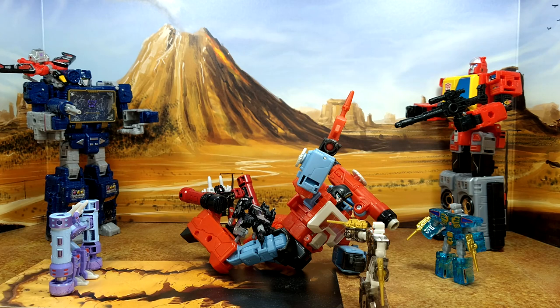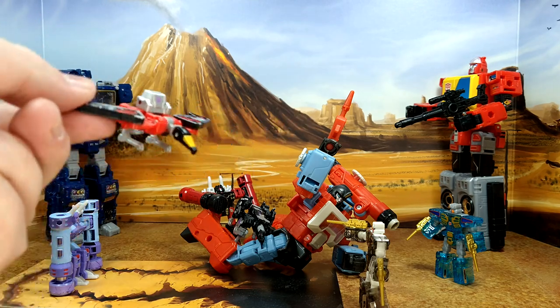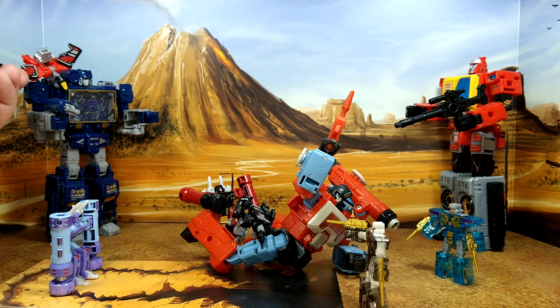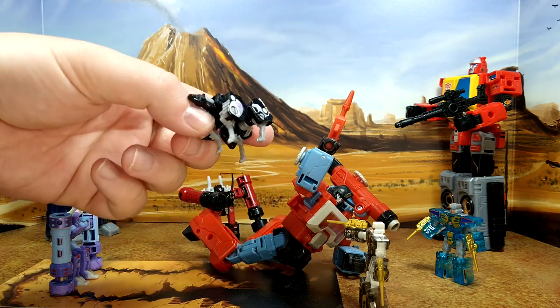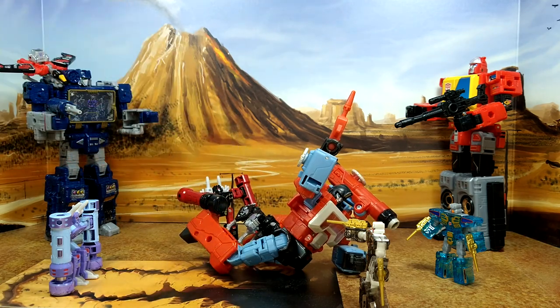Here we are with the ultimate showdown — Frenzy and the gang attacking Perceptor. This is not a cartoon-accurate representation of the movie scene, I'm just putting figures together. I'm hoping we're gonna get a new Laserbeak soon — this is a Siege version with a more Cybertronian look. I'd like to have a newer one. The Netflix Ravage I don't mind too much, but we're definitely missing Steel Jaw and the other cassette.